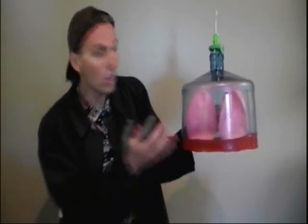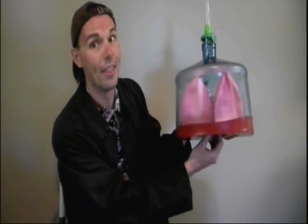So how does this lung model actually work? And how do lungs get oxygen into our bloodstream? Don't look at me — take a closer look at this.